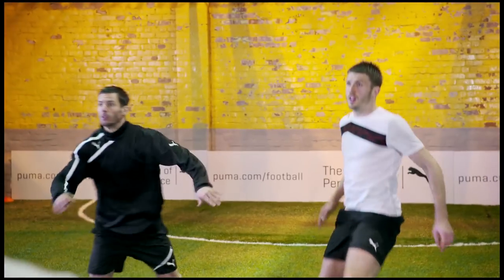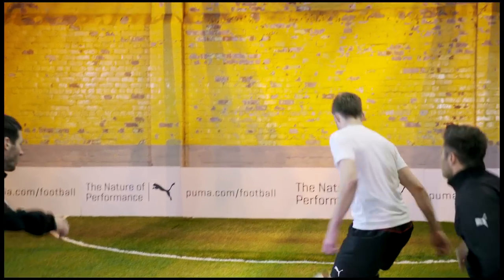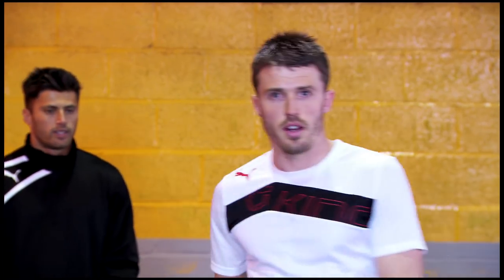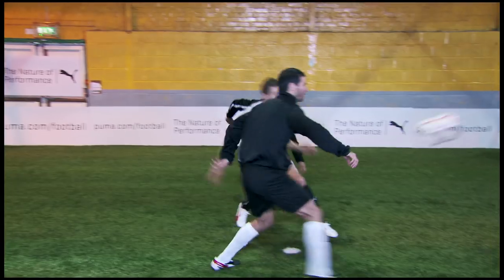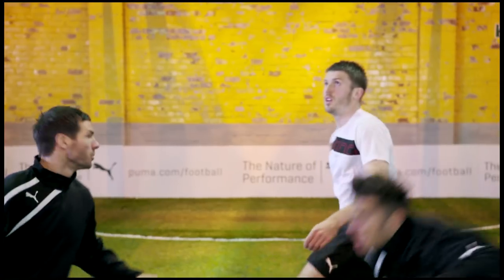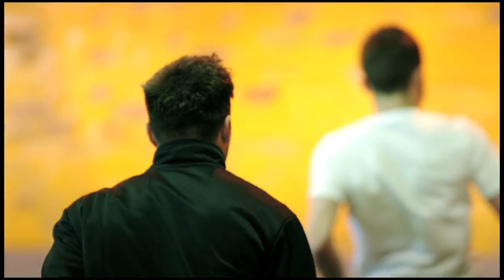Moving on from having one touch or two touches, now it's basically not really having a touch at all. The massive part of this is disguising the decoy run — to sort of kid the defenders into thinking I'm passing it and letting it run. As you can see there, the defenders both went: one went thinking I was going to pass the ball to my teammate, but I just let the ball run and we're moving forward, which is what we want to be doing.